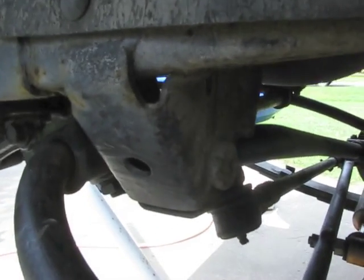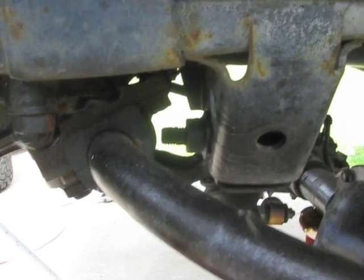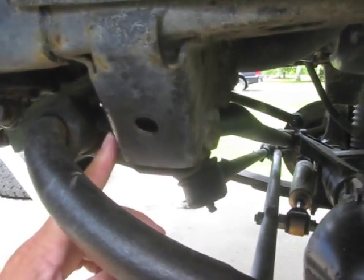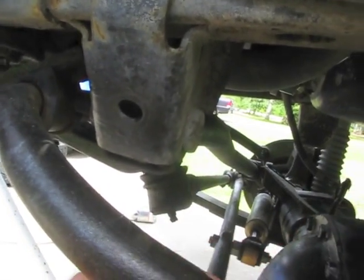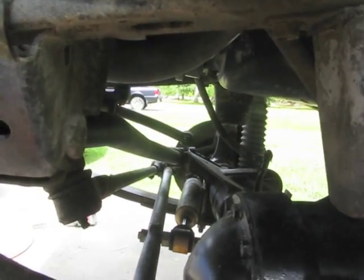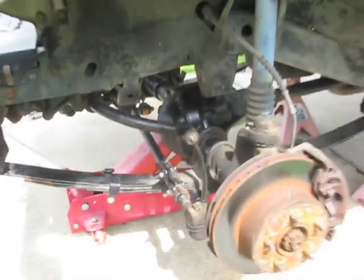I'm also going to pull the track bar off — you can see that in my other video where I stripped down that 92 Wrangler. It's just a matter of pulling that nut off and popping that bolt through. This one has to go up to come out of the little bracket and then off the axle end.